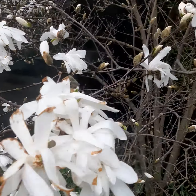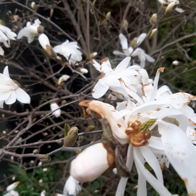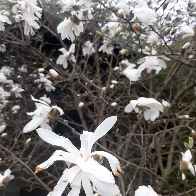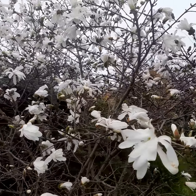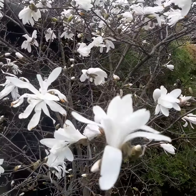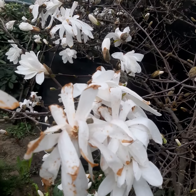They open white and then after two or three days they turn brown. It is not damaged by frost or extreme heat — they just don't last very long. That's why in a couple of days after opening they become brown and not attractive. If you are looking for Magnolia stellata, try to find new varieties whose flowers don't turn brown in such a short time.